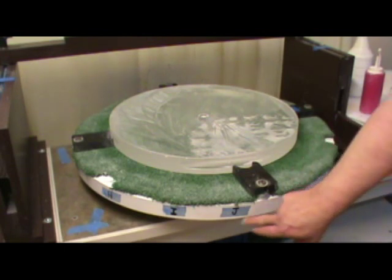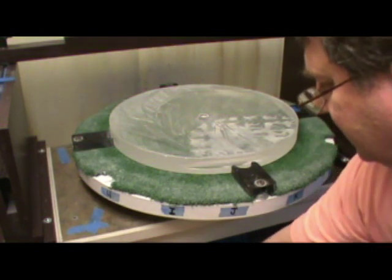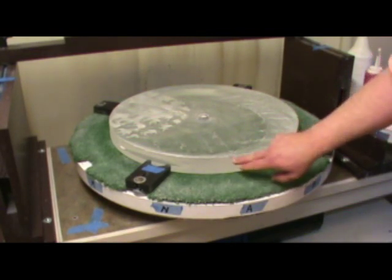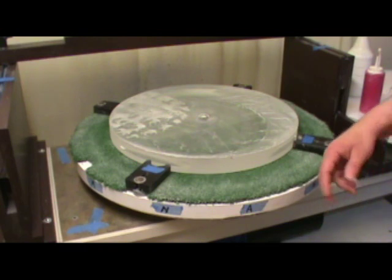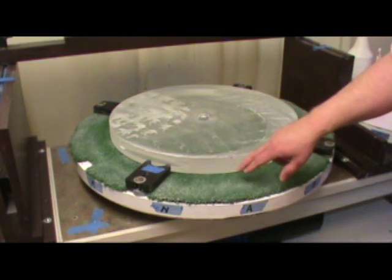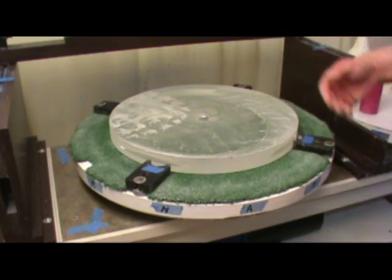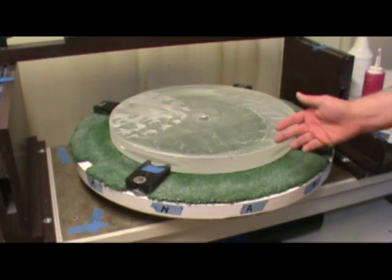A couple of things to note. On my turntable, I've got lettering around the outside so that I can index the position of the mirror. Right here in the front of the mirror, I put a little red dot and I've lined up the red dot with the letter A on my turntable. I polish in short segments — about 20 minutes of polishing. When I'm done, I'll resurface my pitch lap a little bit and move the mirror, picking a random letter between A and N to rotate to. Once I've used a letter, I don't use it again until all letters have been used up. That helps get rid of any problems you could have with astigmatism on the mirror.